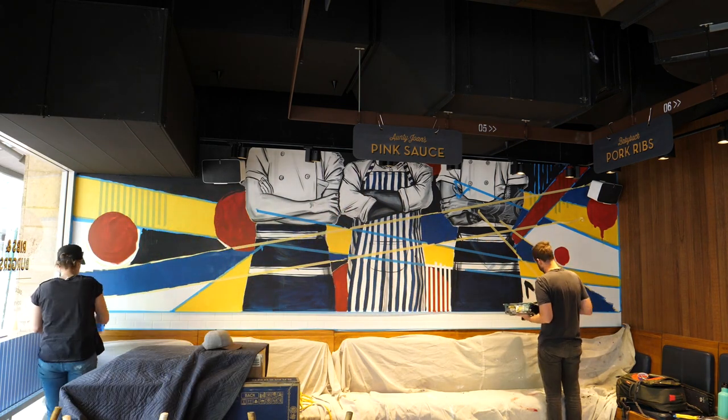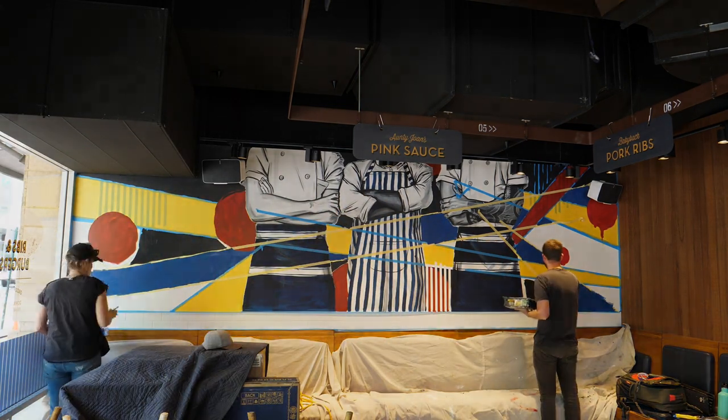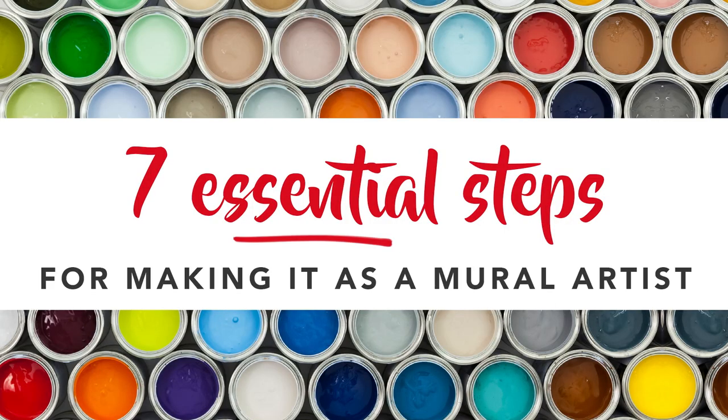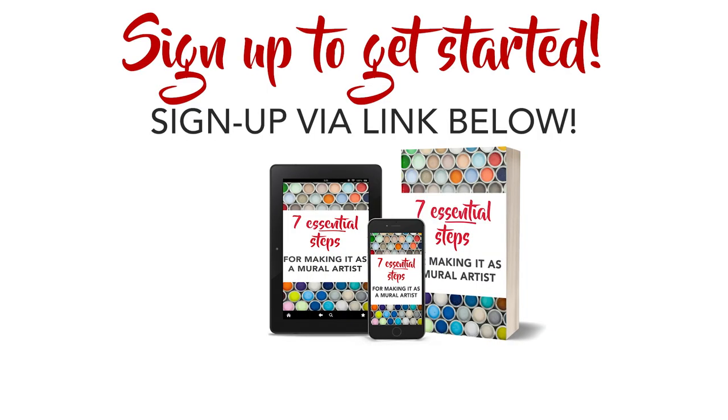I get asked a lot of questions about painting murals professionally, so I've created a free mini course: the seven essential steps to making it as a mural artist. These are my top seven things you need to know when starting out working with clients to paint murals for money. This course is totally free — just sign up to my mailing list via the link in my bio or below.